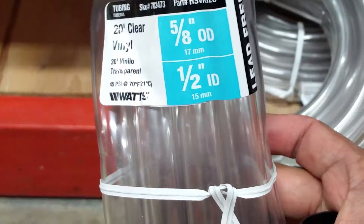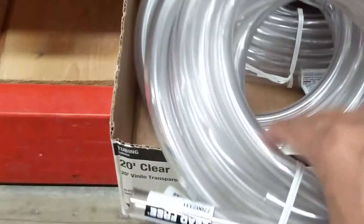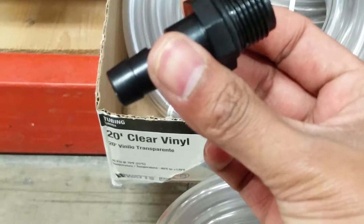Okay, so I found this, which is what I want — 5/8 inch outer diameter and half inch inner diameter. I got this fitting from the water pump to see if it fits in here and it fits perfectly.